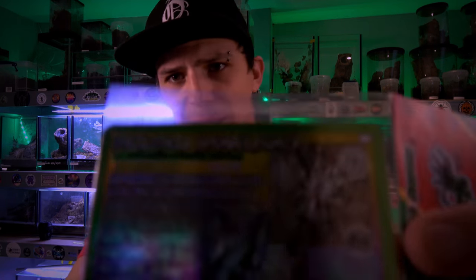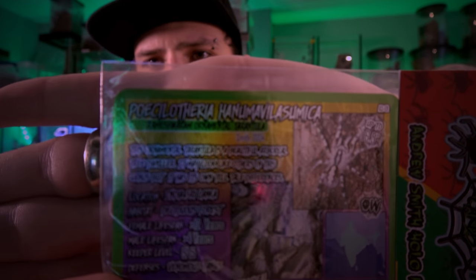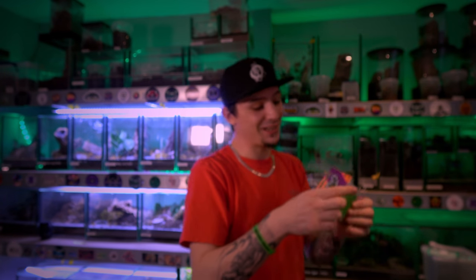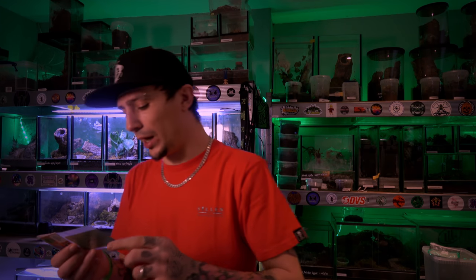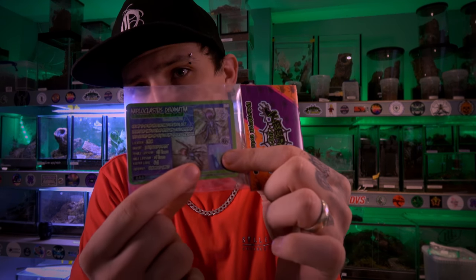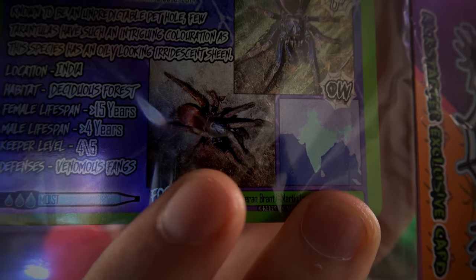So they look awesome — you can see the Poecilotheria hanumavilasumica there. The last card is the other Kickstarter exclusive: the Haploclastus devamatha, which is commonly known as the LSD Earth Tiger, or the Polychromatic Earth Tiger. We actually have one of our photos on there — turned in by Kieran Brown — as one of the images on that card, and we've been credited on the card too. Thank you Danny for that, that's awesome.